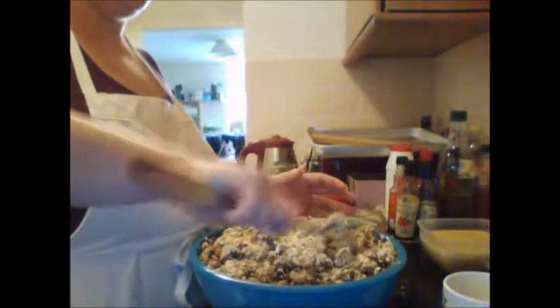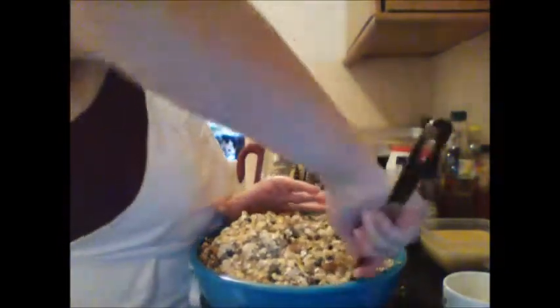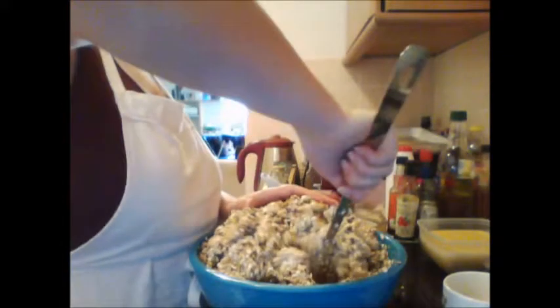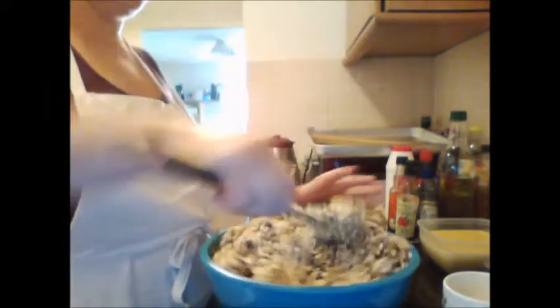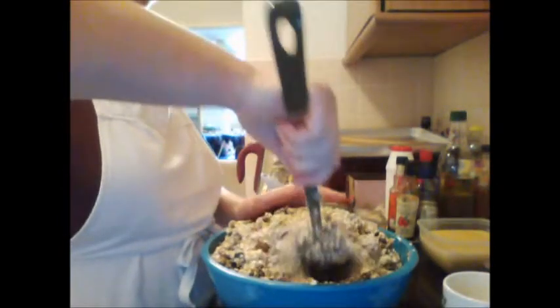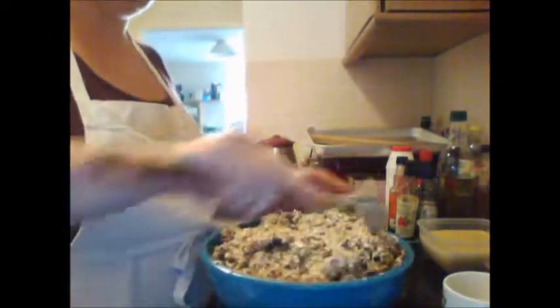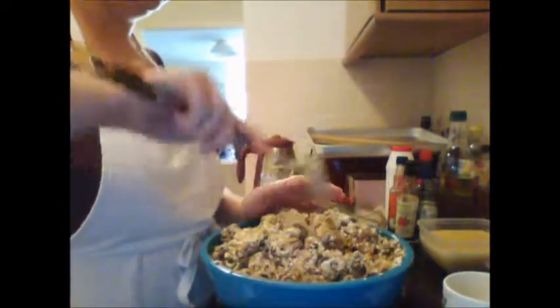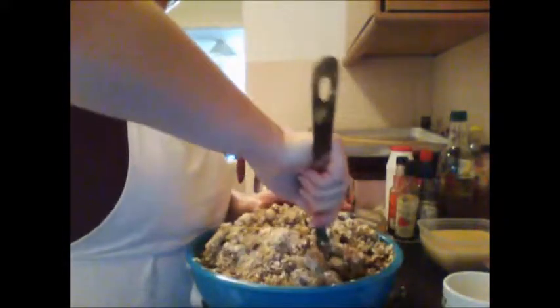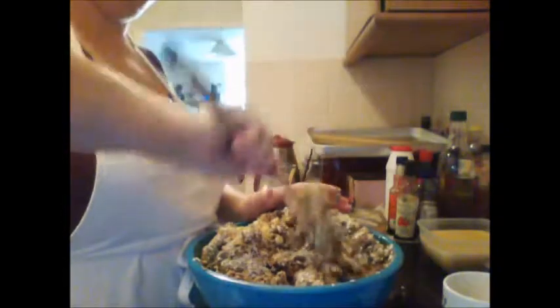There is absolutely no cannabinoid effect from hemp seeds at all. Someone once worked out that you'd have to eat about five kilos of them to get any effect, which frankly nobody is going to do — and my granola is good, but not good enough to eat five kilos in one sitting.